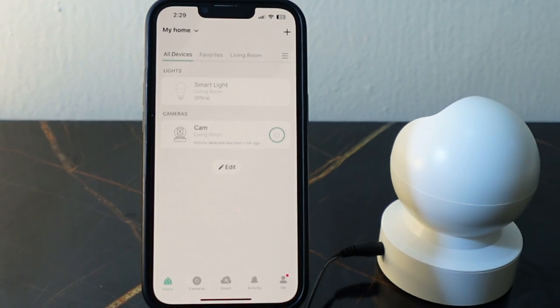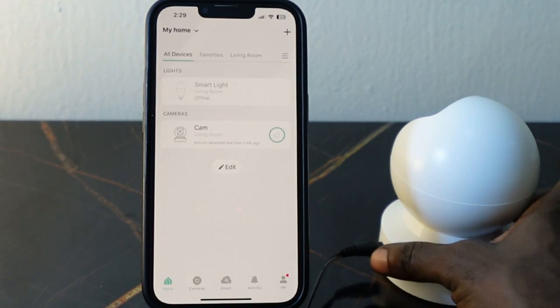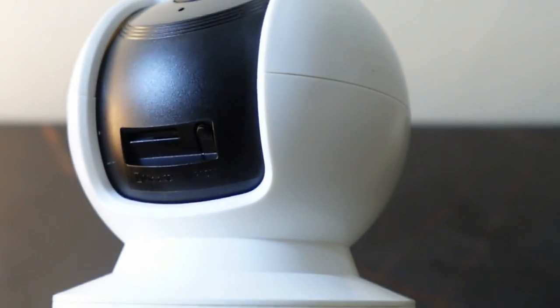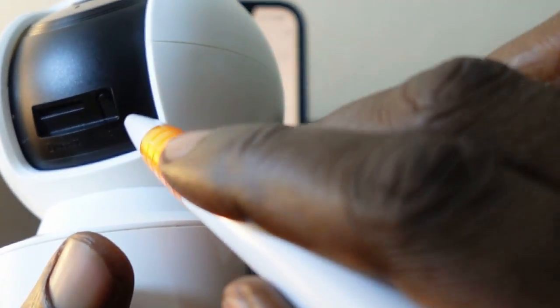To change the Wi-Fi, what you want to do is get your camera, and if it's this way you want to push it up a bit so you can see this button right here — that's the reset button. You want to press and hold it for about five seconds.